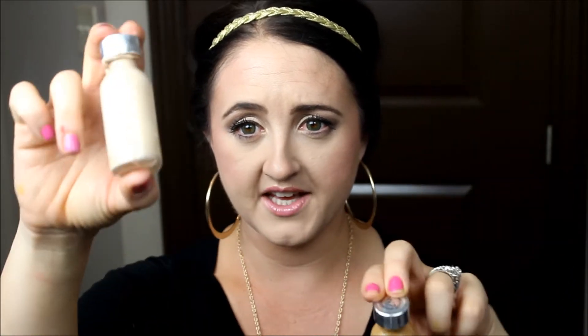Hey guys, welcome back to my channel. So today's tutorial is going to be a little bit different than what I normally do. Today's tutorial is going to be how to mix your foundation colors to get a perfect shade for you, or for somebody else that you're working on. So you can say you have two different colors, one more tan, one more light, or one really dark, one really light, and how you can mix them up to create a shade that's going to work exactly for what you're looking for. Let's just get started.